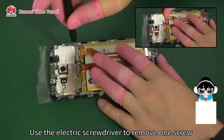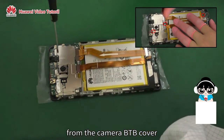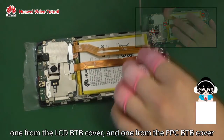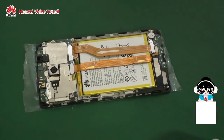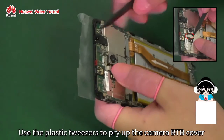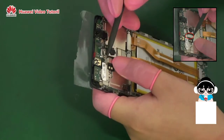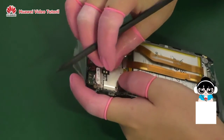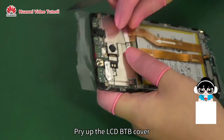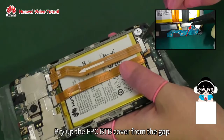Use the electric screwdriver to remove one screw from the camera BTB cover, one from the LCD BTB cover, and one from the FPC BTB cover. Use the plastic tweezers to pry up the camera BTB cover as shown in the picture. Pry up the LCD BTB cover. Pry up the FPC BTB cover from the gap.